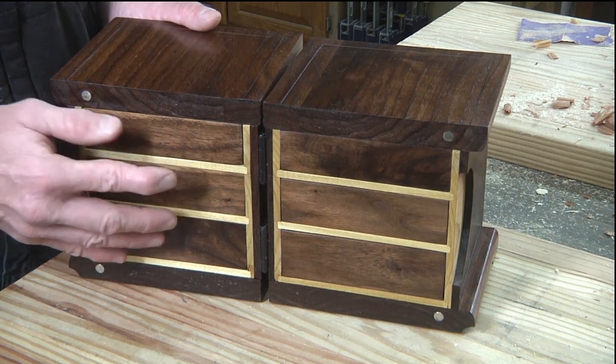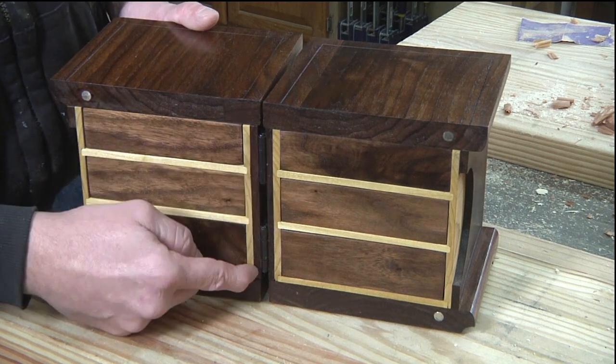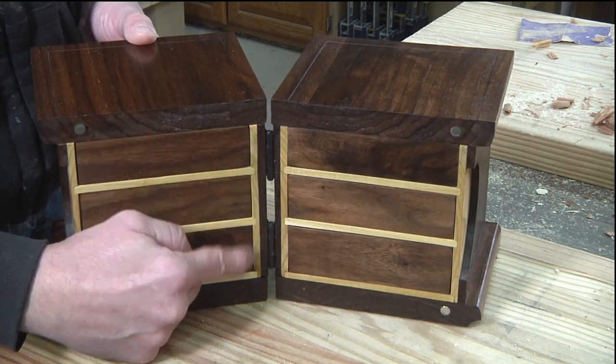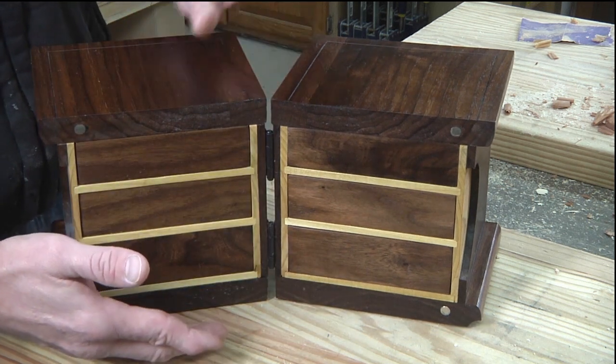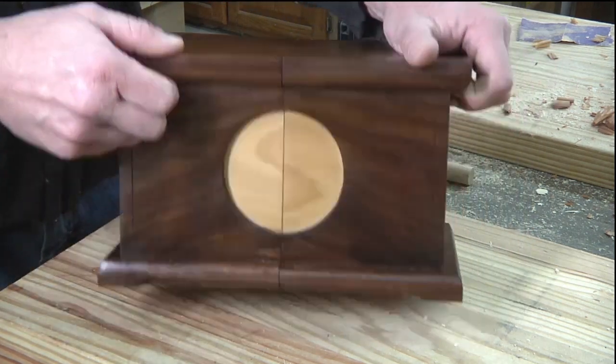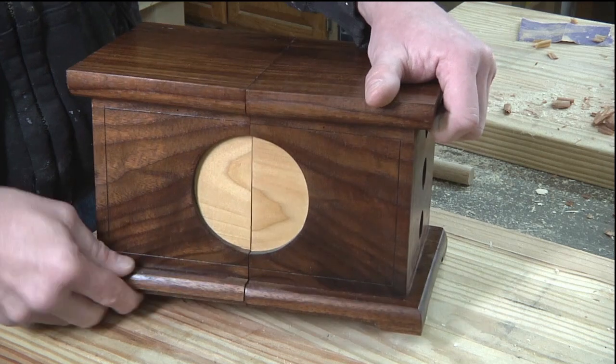Make the inner structure, fit the drawers, get a nice fit. Then you can make the outer structure, which is essentially the walnut that goes around it. And of course, then you have the actual top and bottom piece.